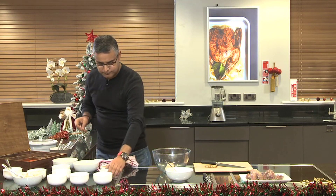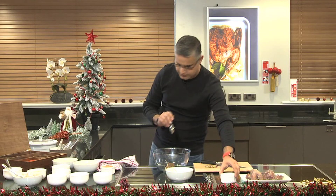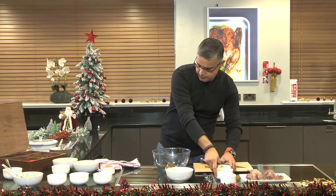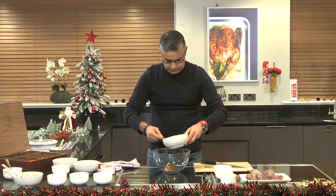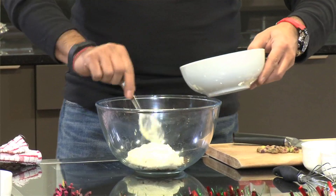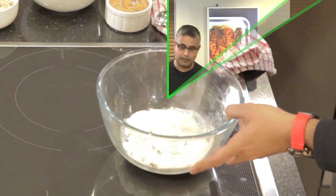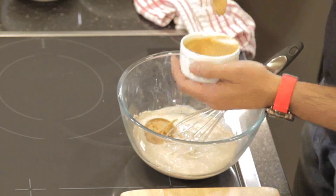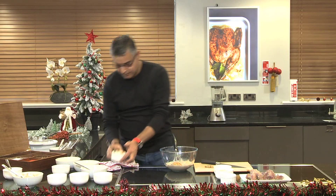Now the spices: plenty of garam masala — I'll save some because it needs to go in later as well. I've got some nuts here too. But before that, let's put in our yogurt. Once all this is ready, I can leave the partridge marinated in this paste for a good half an hour before I start cooking. Fried onion paste goes in as well — this gives thickening, taste, smoothness, everything.